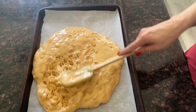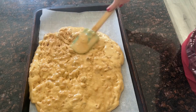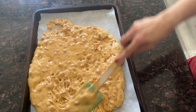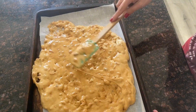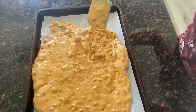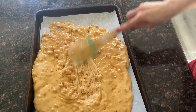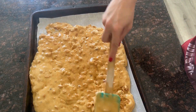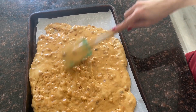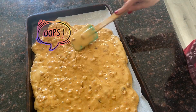Carefully pour the mixture onto your prepared baking sheet and spread it. It's going to harden really quickly, so spread it as quickly as you can. I thought shaking the pan to flatten it out like I do with cake batter was a good idea — it wasn't. Don't do it. Don't be like me. Be more patient. I just kept spreading it as much as I could until it was in an even layer, about a half an inch thick. There was a little whoopsie but it actually ends up coming off the parchment paper just fine.